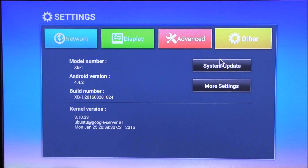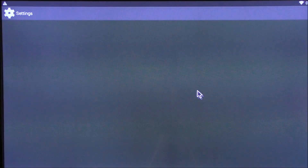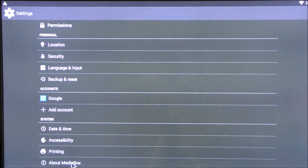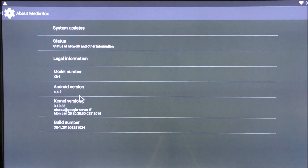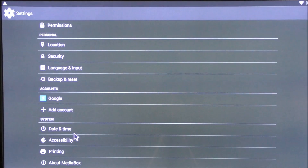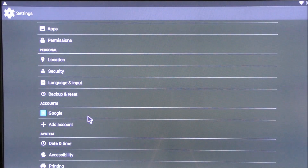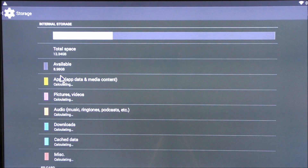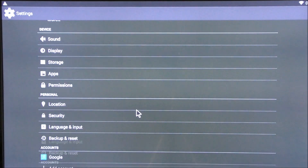If I click other we can see the Android version number and the model number, which is the XBI. If I go to more settings we get the regular Android 4.4 settings app, and clicking through we can confirm it's Android 4.4.2 — so it's an old version of Android. In storage, out of the 16GB we only have about 12.34GB available, and currently about 9GB free since I have a few apps installed.